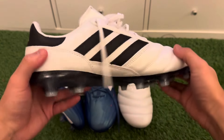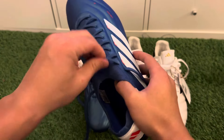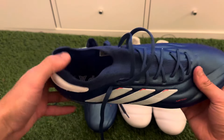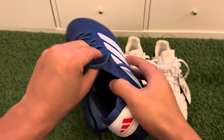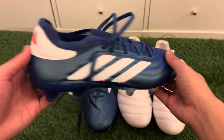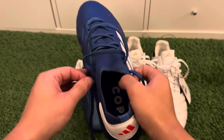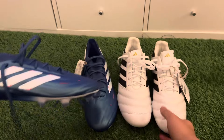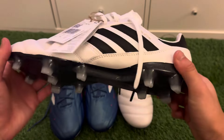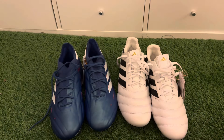Then we've got the new edition Adidas Copa Pure 2 — these are the plus versions with the one-piece upper material in the midfoot. We'll also be talking about the point ones, which are very similar to this, but the point ones have the two-piece material so you'll be able to stretch them out more, similarly to the Copa Icons here.